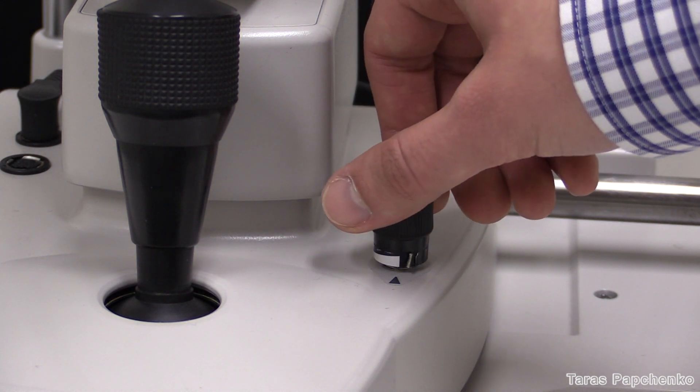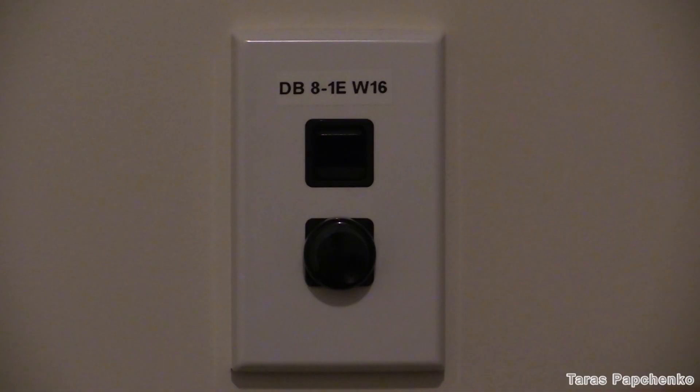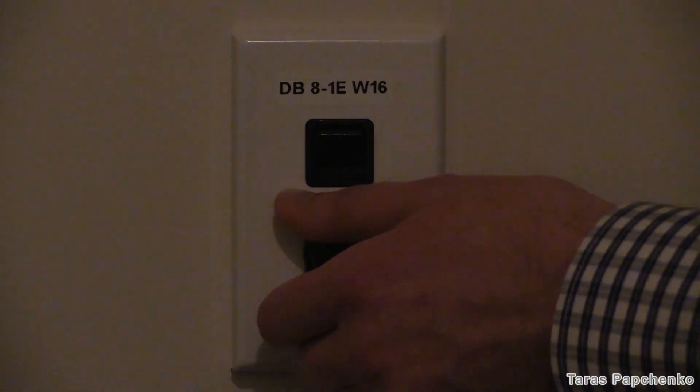Turn the brightness of the slit lamp onto maximum as you will need good illumination. Dim the light in the room before you take a picture, otherwise you're going to get an unwanted reflection of yourself in the image, like on this one.